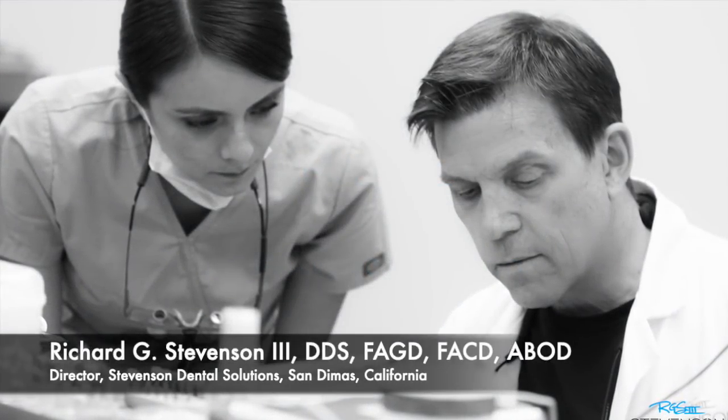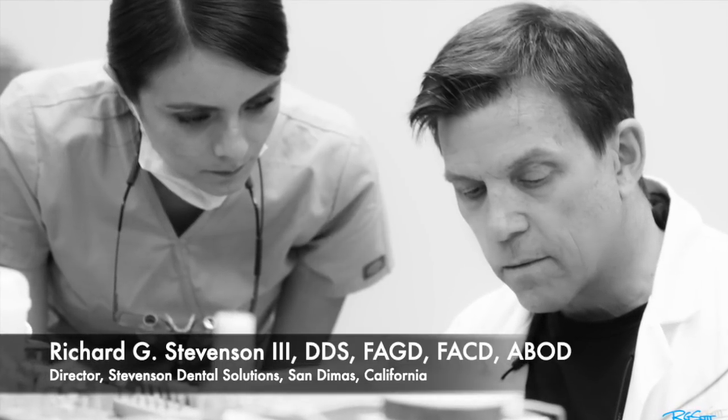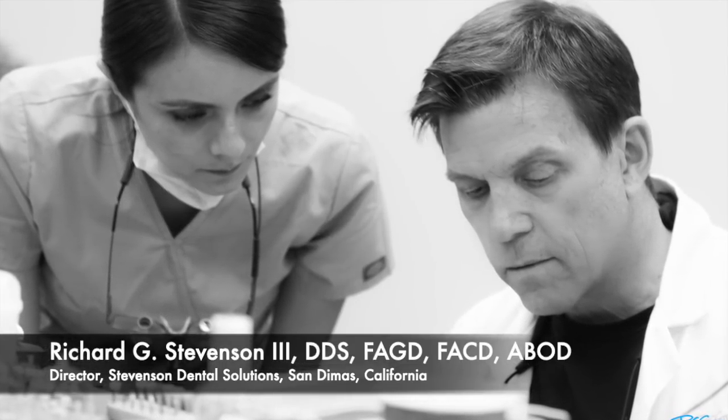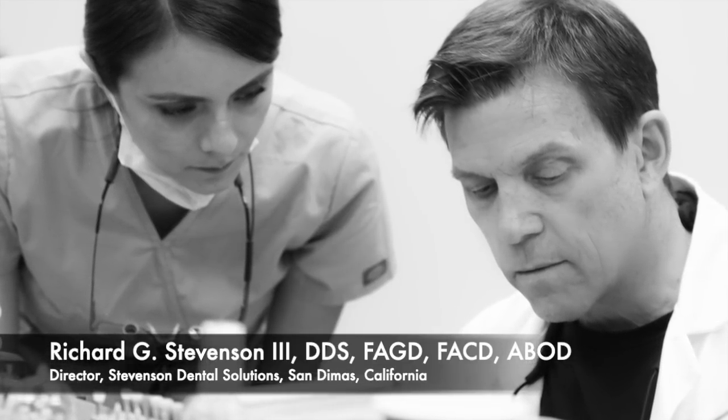Hi everybody. I'm Dr. Richard Stevenson, and I'm the director of Stevenson Dental Solutions in San Dimas, California. We're a teaching center dedicated to excellence in hands-on training and general knowledge in dentistry.